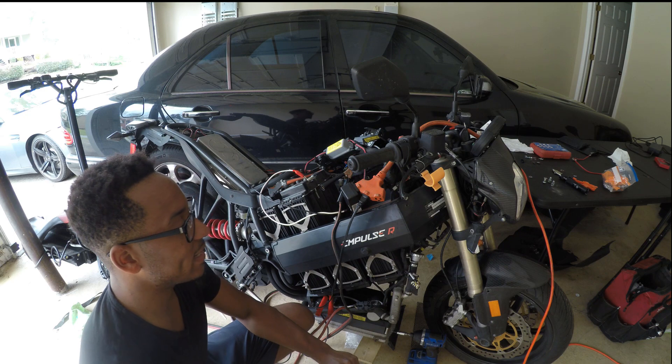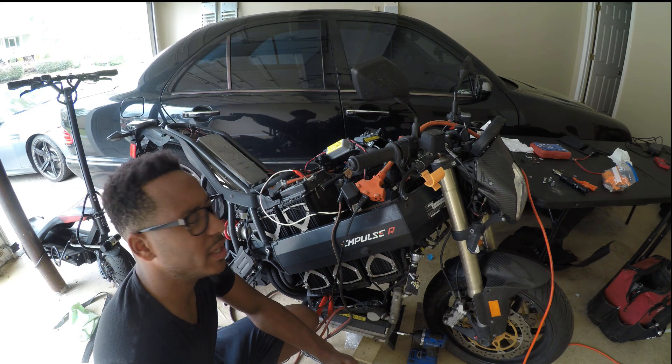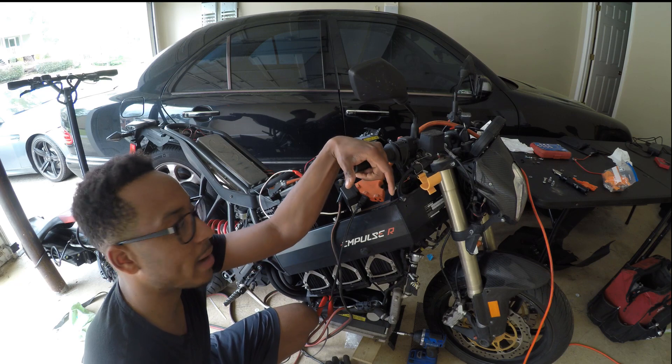I want everything to sit and the voltage to kind of soak in. I'm super excited. I got this Impulse for two grand, which is a pretty good deal. As long as nothing blows up on me, I think I can get this thing running without really having to buy anything extra.